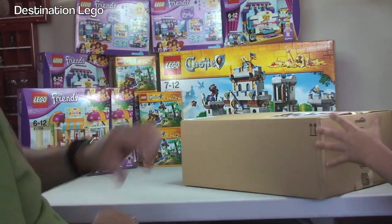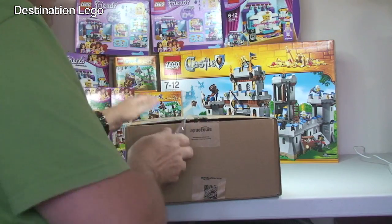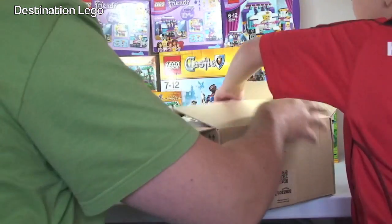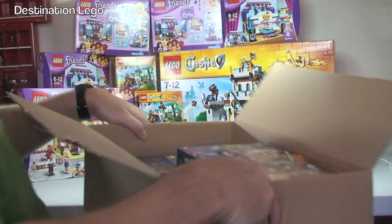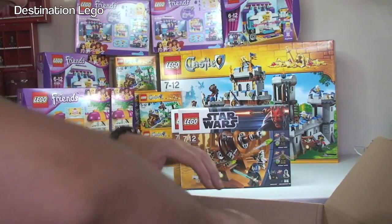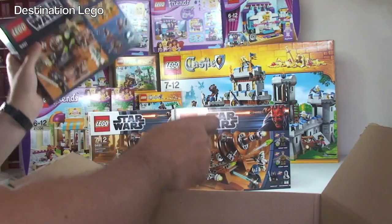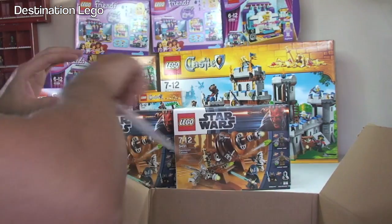Next, Ethan. Amazon again. What have we got here? Star Wars sets! We have the Geonosian Cannon. I know that one — I like my Star Wars, this is my favourite theme. I've got loads of these already. These are, again, to go on my LEGO store and be parted out.